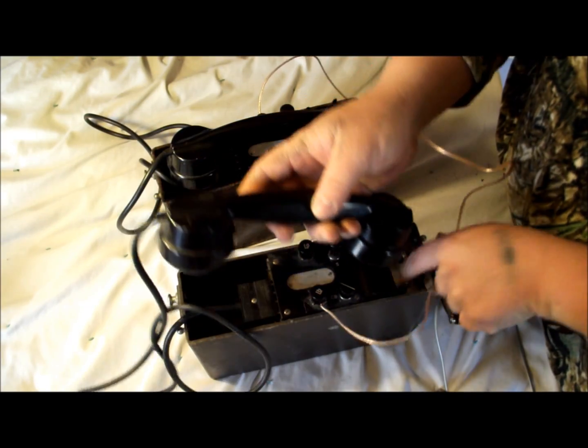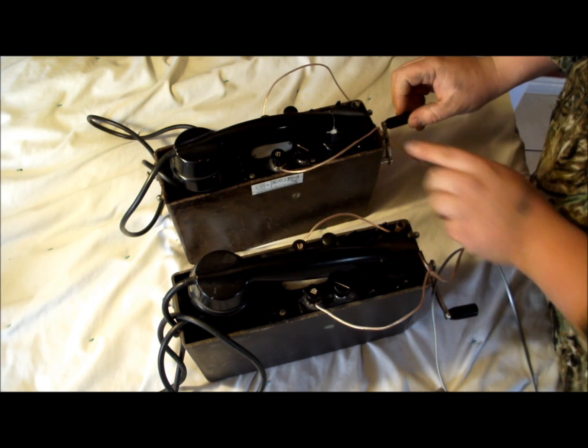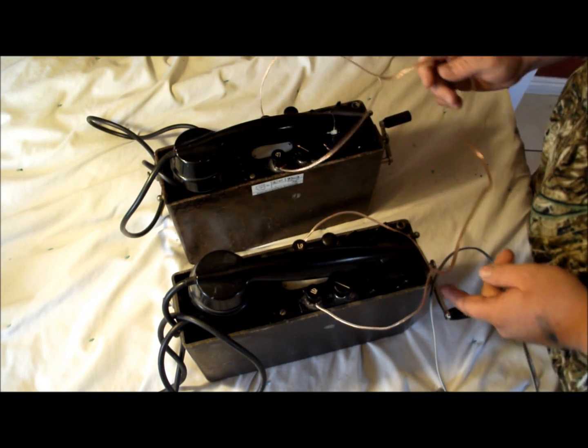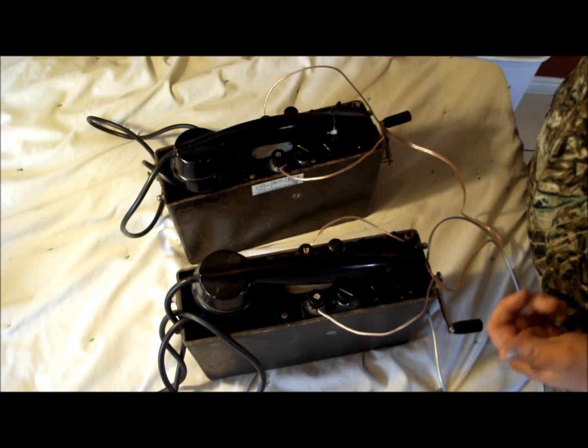It works just like a regular handset. You've got a little hang-up feature there — nothing fancy. When phone one is cranked, phone two rings. Vice versa, phone two is cranked, phone one rings. Pretty cool.